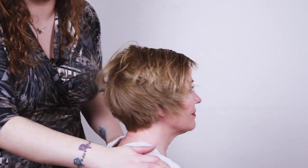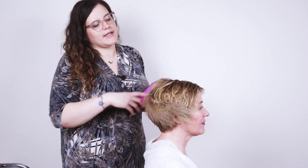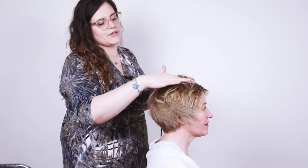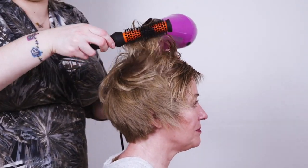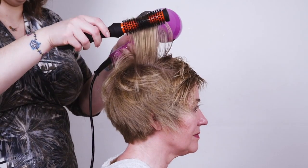You can also check with your client in the mirror where they like to wear their parting. Now I'm going to go through with the brush again and just really get some root lift in here and set the roots with the cold shot. You don't have to be too particular with your sections — just get into the roots and lift up the hair to get the volume in.